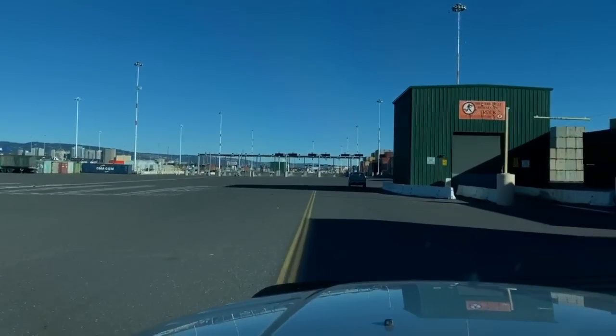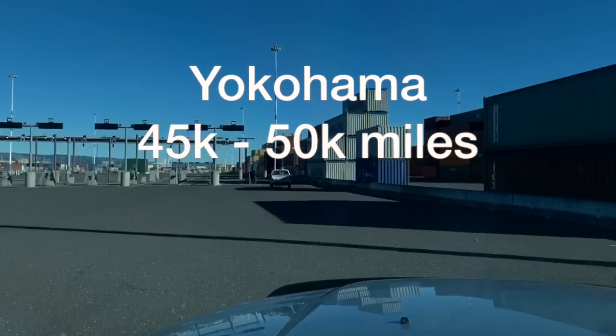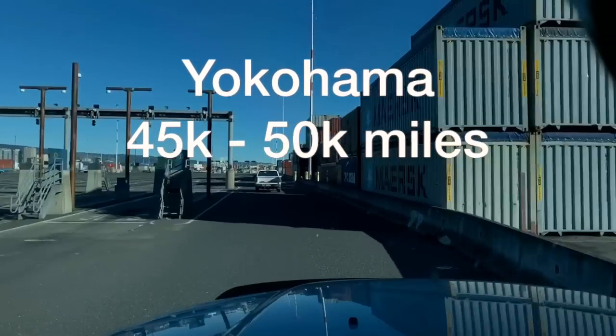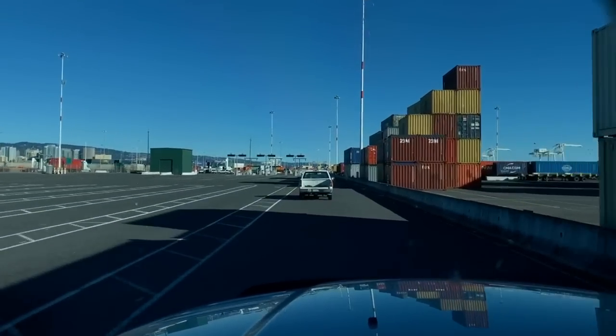I had good luck with Yokohamas. They started lasting me upwards of 45,000 to 50,000 miles, so that's really good. But then they discontinued those, and I thought I could get better tires.